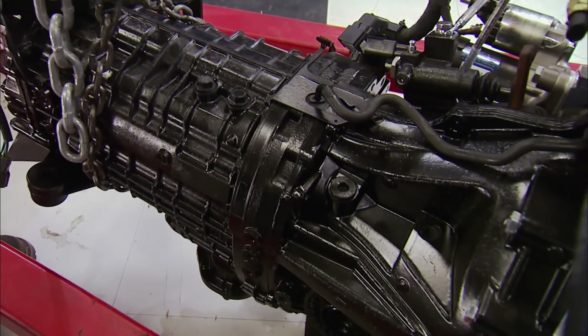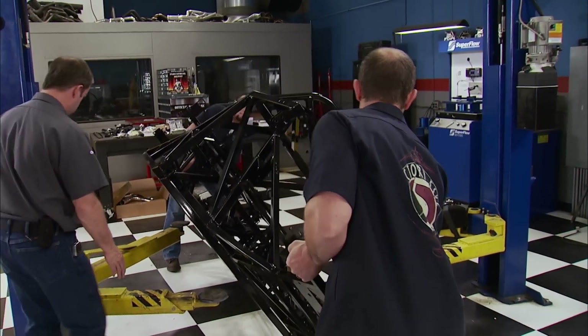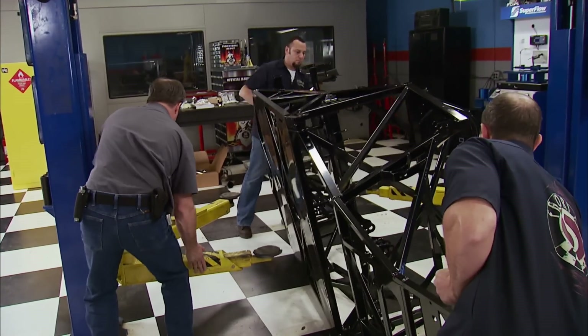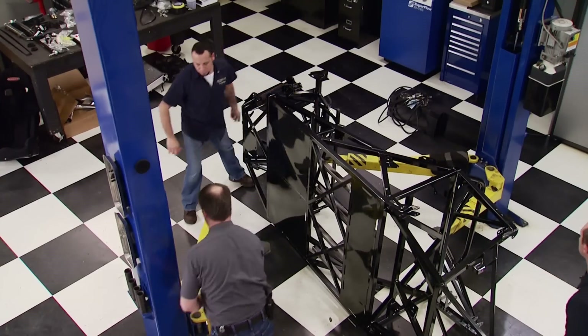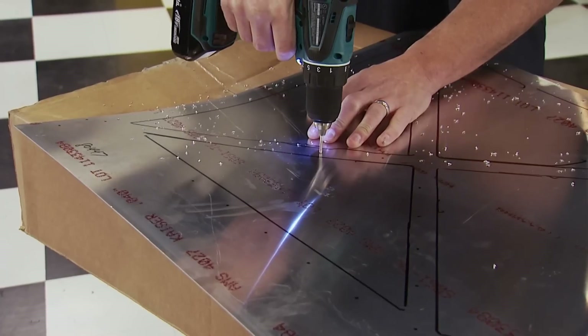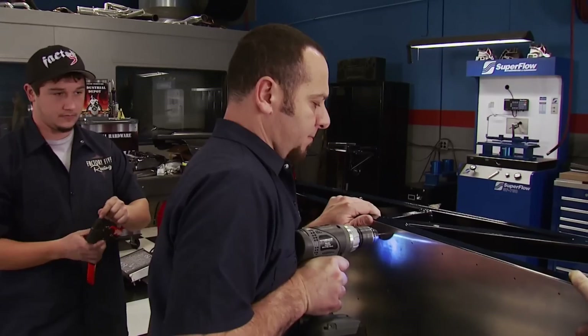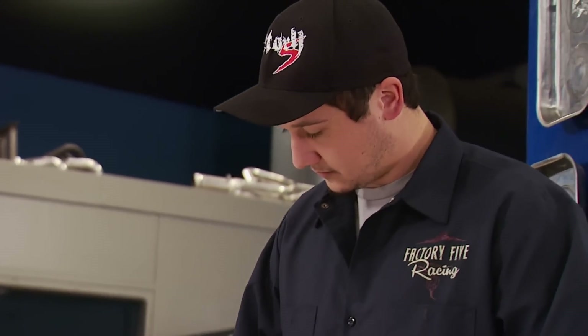A 5-speed Subaru trans will work as well. Now it's time to get started with assembly. We're going to tackle this just like you would at home if you don't have a lift. We're positioning the chassis on its side to have easier access to the bottom of the car so the belly pan and a couple of other panels can be attached. Jesper is a lead engineer from Factory 5 and brought Tony and John to help out with this build.